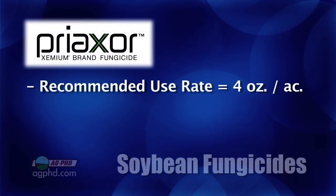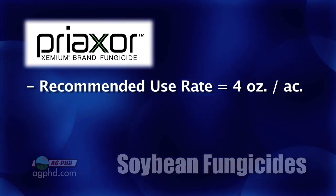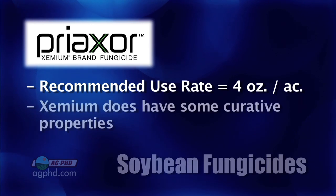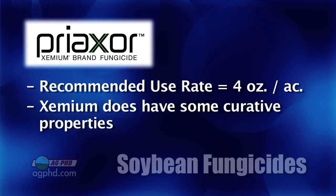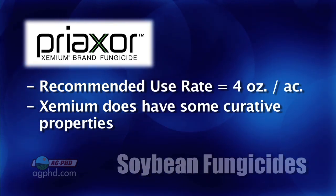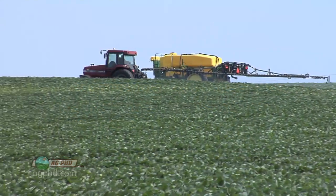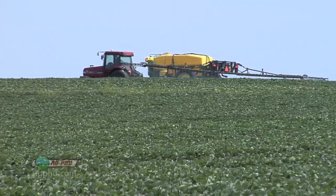With Preaxor, the use rate recommended in many cases in soybeans is going to be four ounces, and that's going to give you about 5.3 ounces of Headline along with some Xemium. One of the main things about Xemium is it does have a little bit of curative activity — but don't think it's tremendous. Same as we say with triazoles, you still want to be preventative: spray before you see the disease problem. But just so you know, Xemium does have a little bit of curative activity.